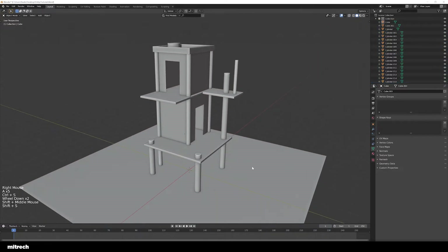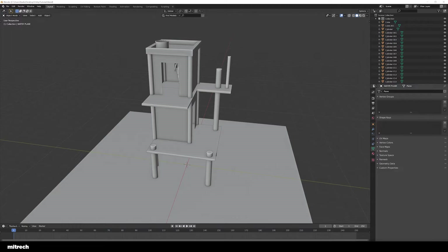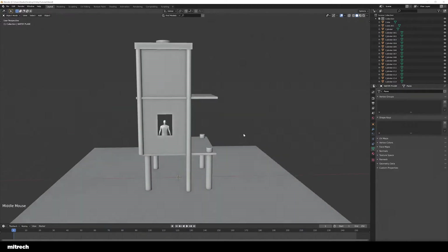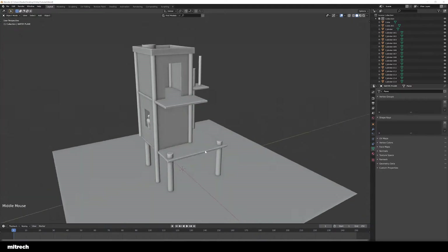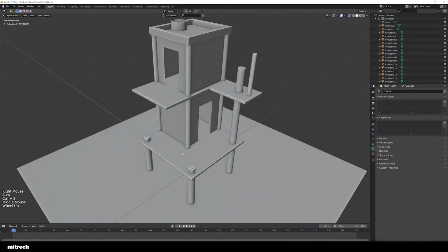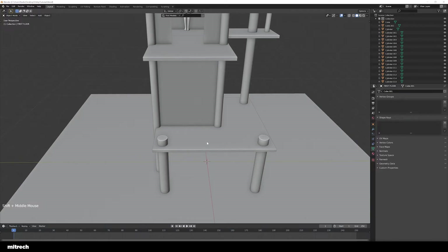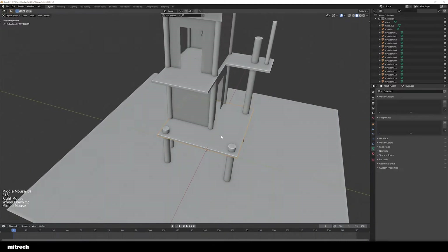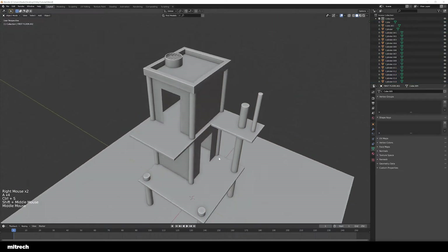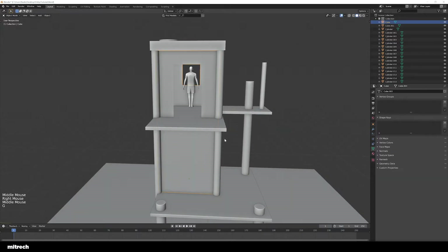I'm going to select everything and apply the rotation and scale to all my meshes. This is where we are at the moment, which is pretty nice. I think this is all right for the base model at the moment. One other thing we're going to do — after which we'll end this part one — is actually do the individual planks, the planks over the first floor and second floor. And then in the next video, we're going to do the planks for the cabin walls as well.